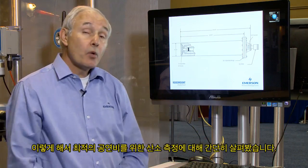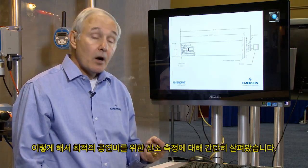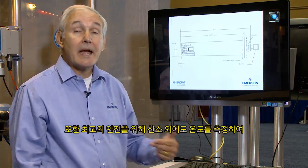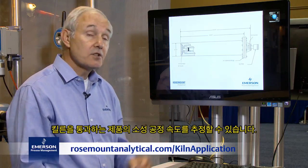Basically, this is a quick overview of measuring oxygen for optimum fuel-air ratio, also for optimum safety. You can also infer the calcining rate of your product as it progresses through the kiln by use of temperature measurements in addition to the O2 measurement. Thank you very much.